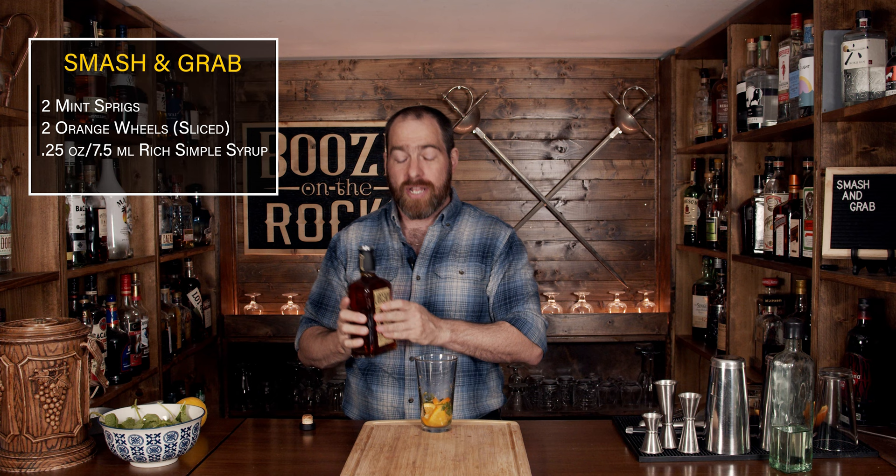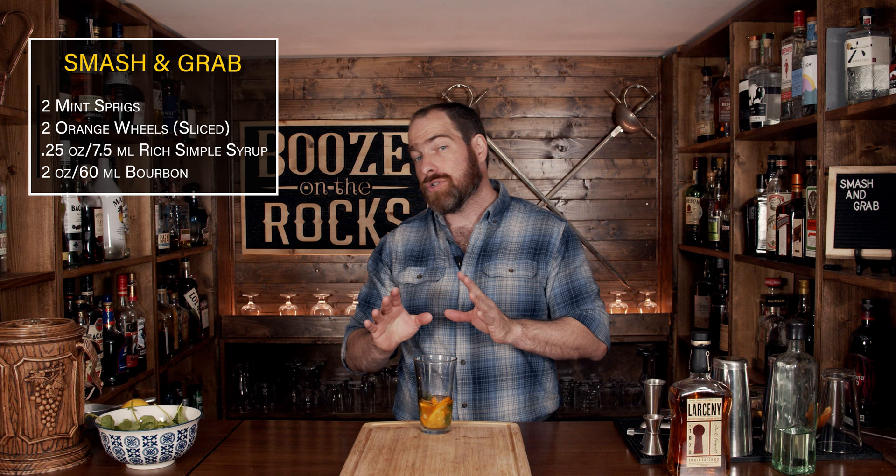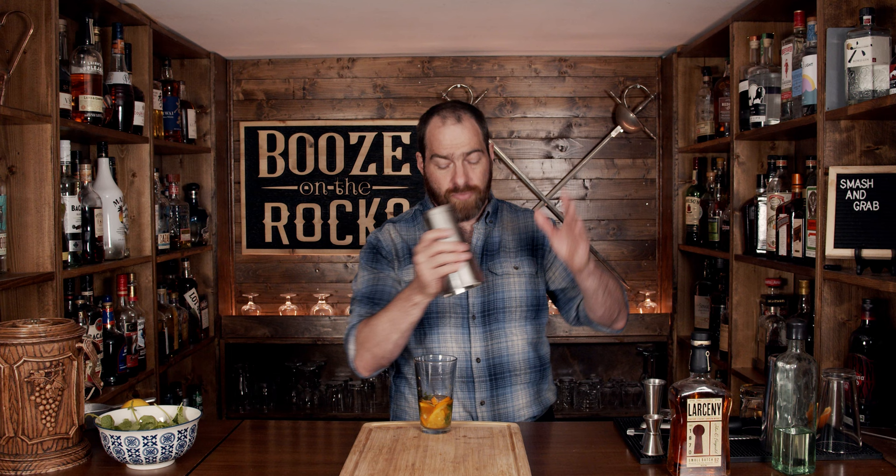You need some bourbon here, and for this we're going to use the Larceny bourbon. It is 92 proof, which is 46%. We're going to use a full two-ounce pour, which is 60 milliliters. Tell me down below what type of bourbon you would choose to use in this cocktail — or would you choose to use something different, like a little bit of rye or a little bit of brandy?